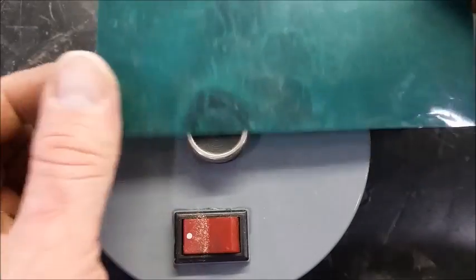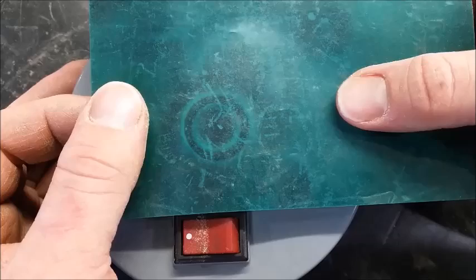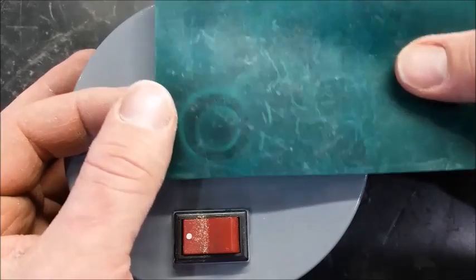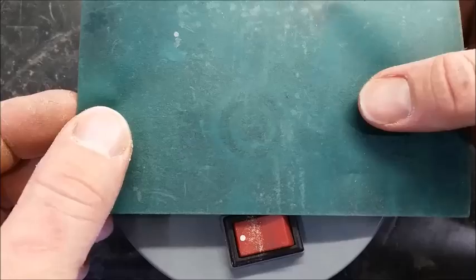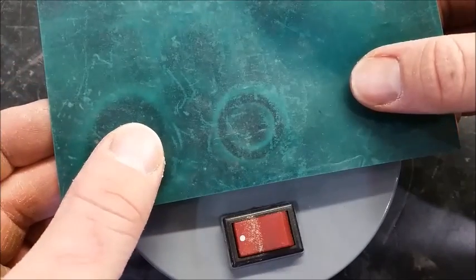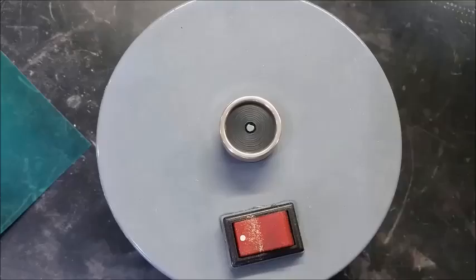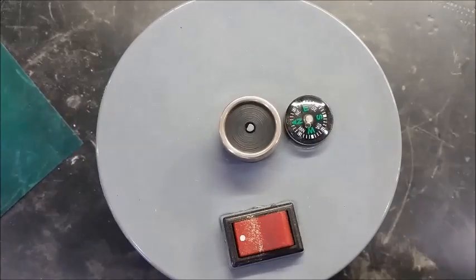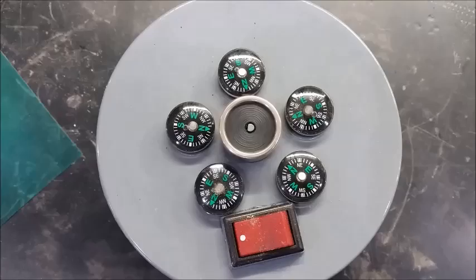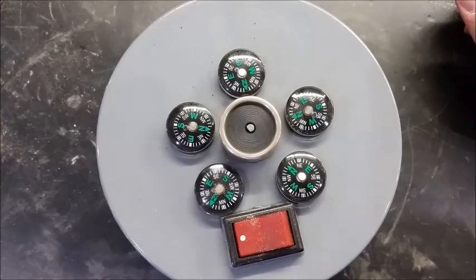So here we go. It kind of looks lumpy — I think it's lumped on one side. And there are some compasses showing the variance in the field; they just kind of oscillate a little differently.